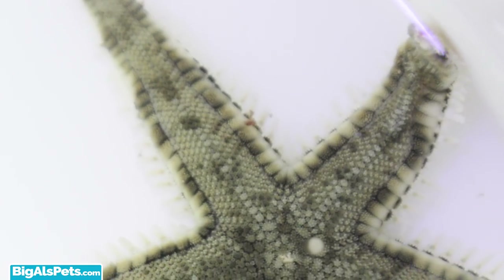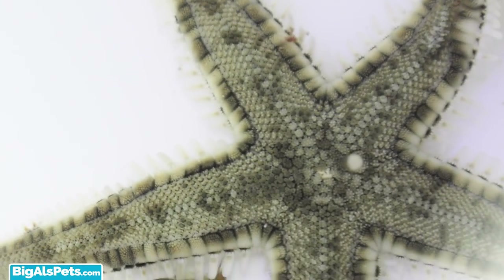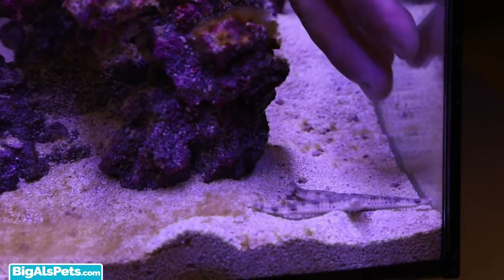The next step is adding a clean-up crew. First, I added a sand-sifting starfish. He's going to cruise around and help keep my substrate clean.